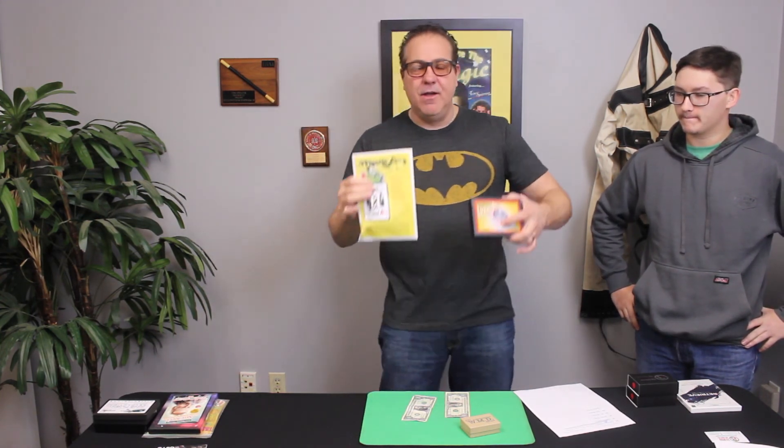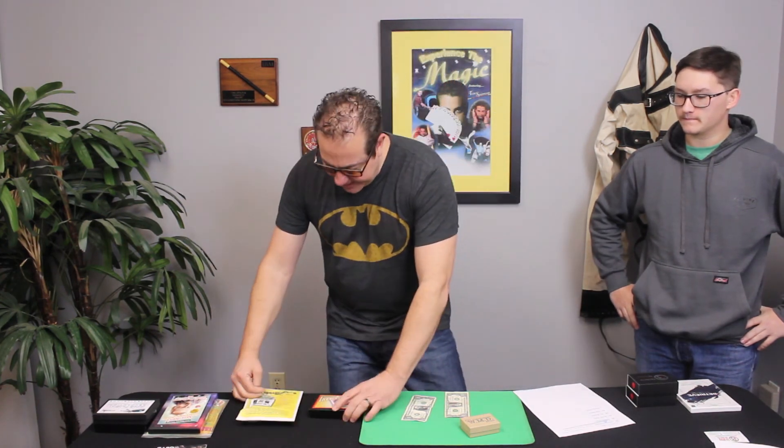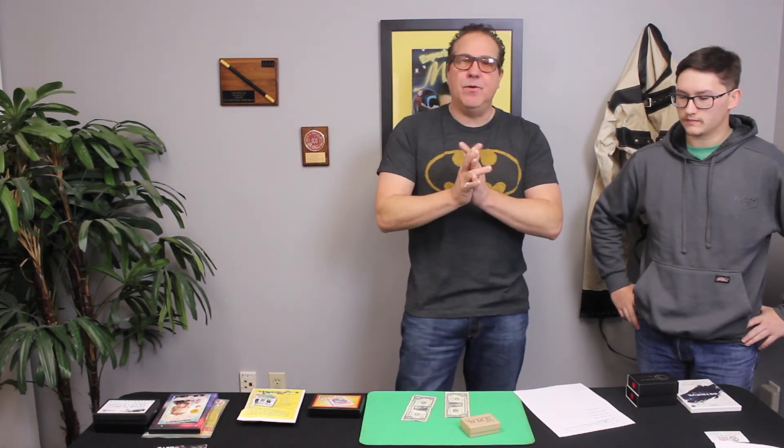We're going to ship these out to you for free. I want to thank everyone for liking, subscribing, and making comments — we're trying to build this channel, so spread the word. We certainly appreciate it. Tim Spinoza with the Real Deal Magic Reviews — thank you guys very much, and peace.